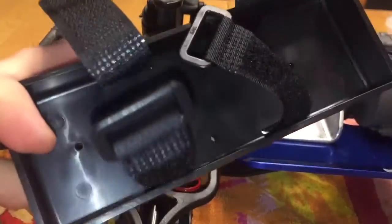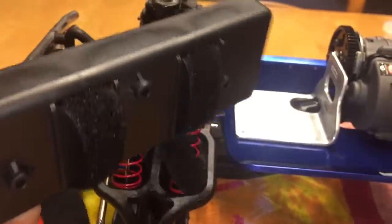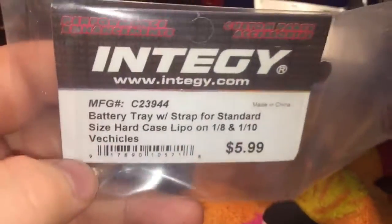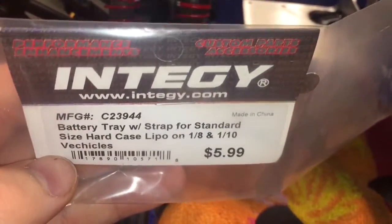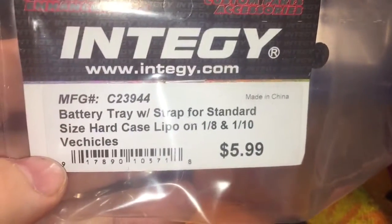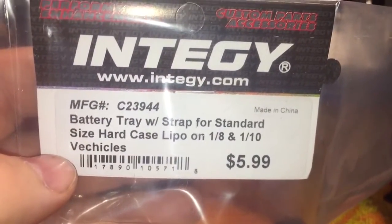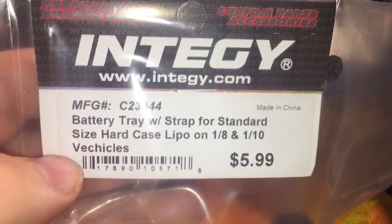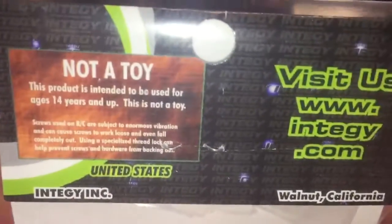I also got this battery tray — I guess it's not a case, it's more of a tray. I got this off Amazon. It's the N2G battery tray with straps, standard size, for LiPo 1/4 and 1/10 vehicles. It fits my battery just fine.